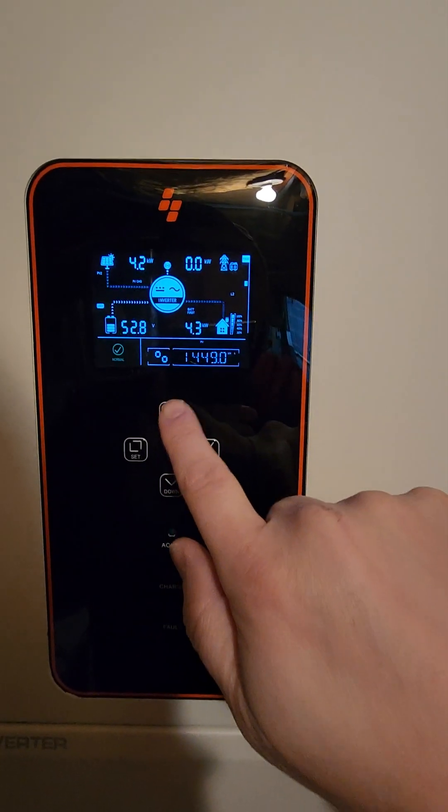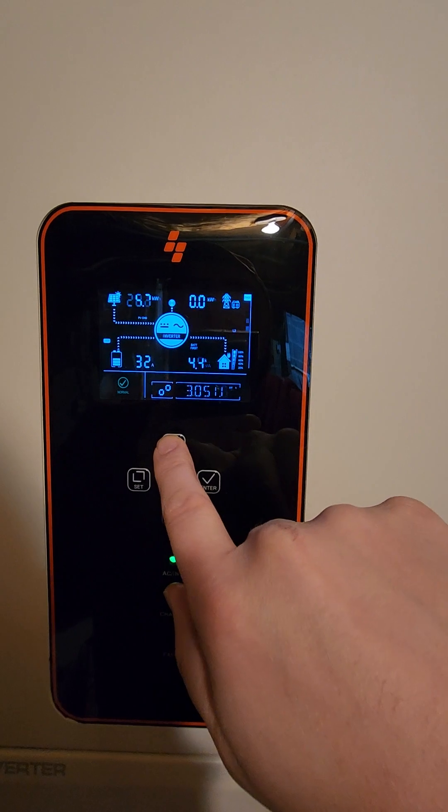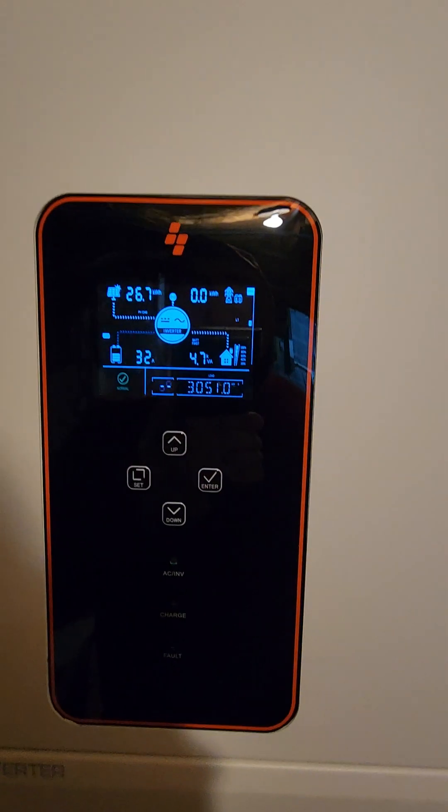It's also using a little bit of battery. I have a 30 kilowatt hour battery bank, and it's only pulling 32 amps from there.